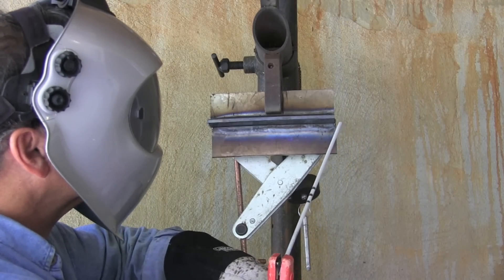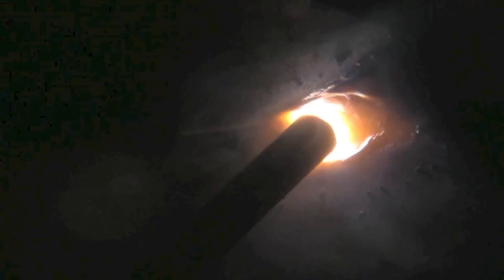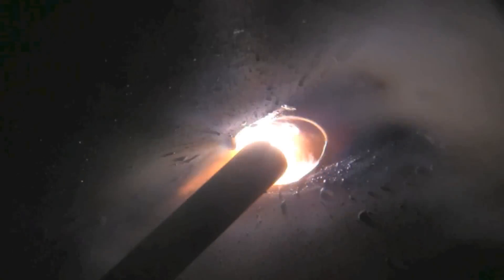Set the machine hot enough to where when you hold a tight arc the rod won't stick. Then hold a tight arc. Rod angle matters a lot too. I'm using just a little more rod angle here probably than I should. But shoot for just maybe 10 degrees drag and you should be okay.